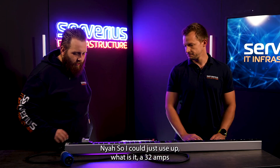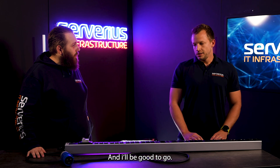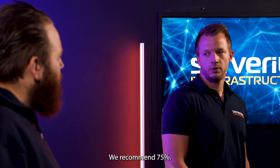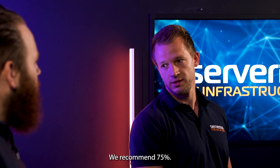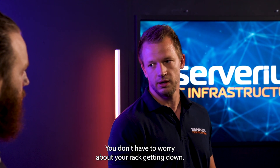So I could just use 32 amps? It can handle 32 amps, but we do not recommend it. We recommend 75%. This way you are safe and you don't have to worry about your rack going down.